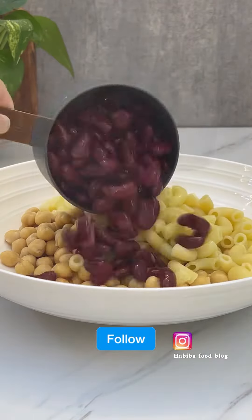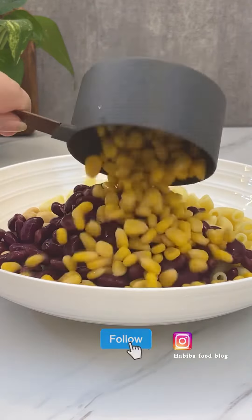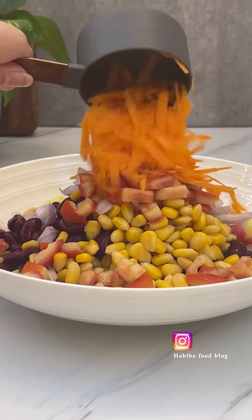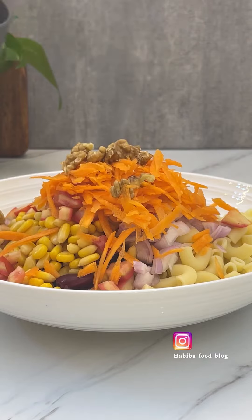First, I have added chickpeas, kidney beans, corn, chopped onion, chopped tomatoes, shredded carrots, walnuts and olives.